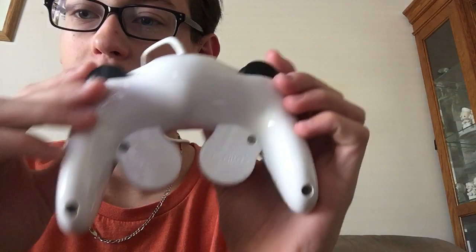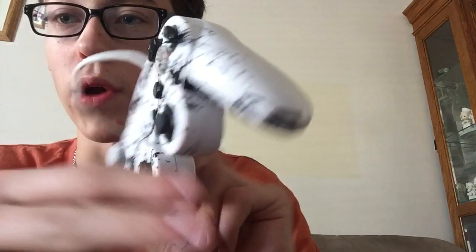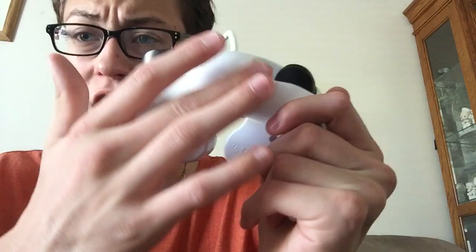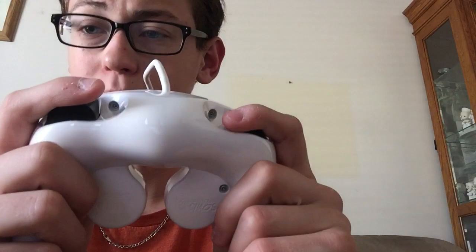Now let's go over the back. I have the exact same screws as what it came with. The Z trigger came with the C-stick and start button set, so they're all matte. I like these instead of the original gray because black goes better with the white color scheme — gray on white doesn't really look as good.